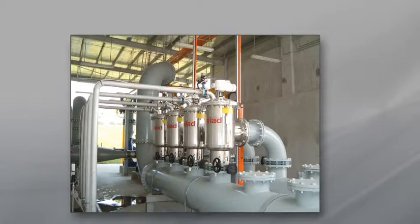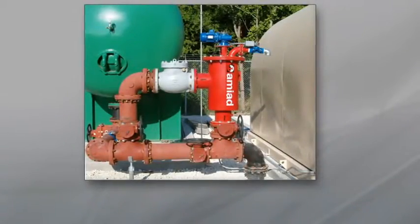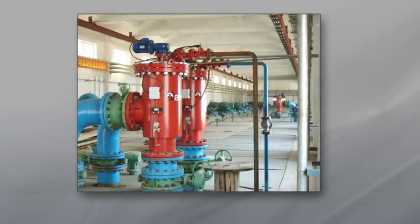Designed to handle varying water sources and quality, ABF filters are used in water supply, cooling water and wastewater treatment plants, as well as manufacturing, mining, turf, agriculture and irrigation applications.